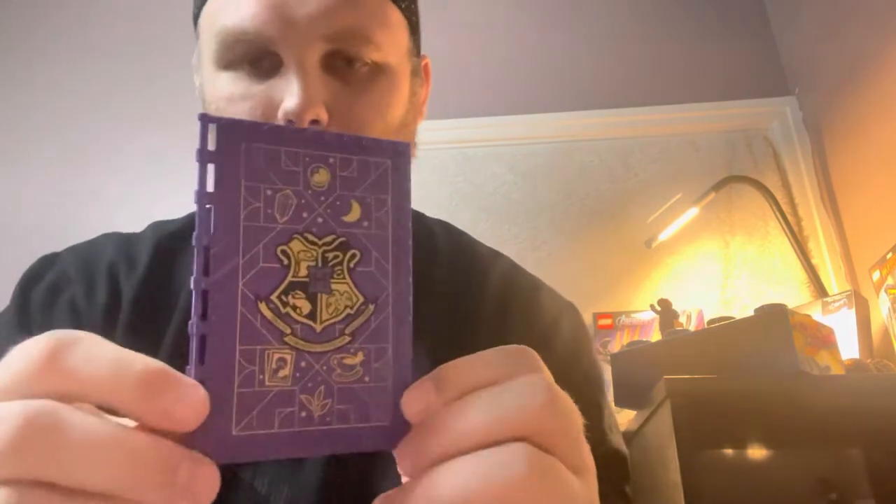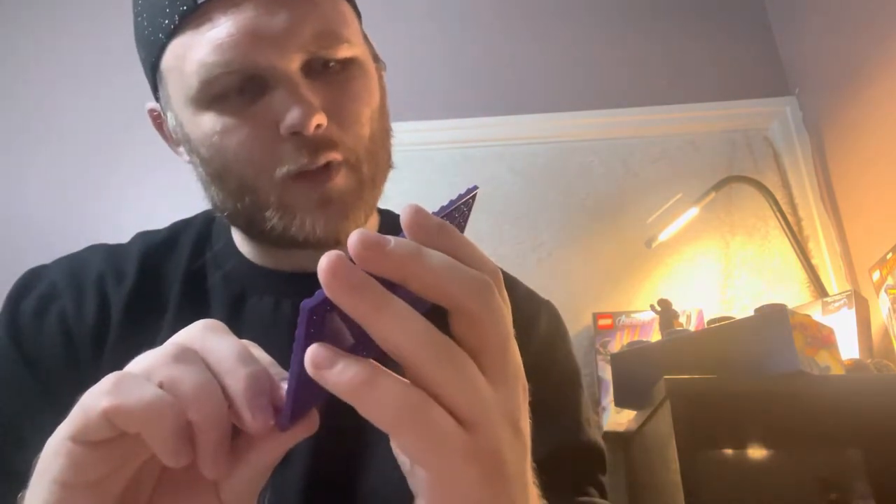That's cool, I do like the colour of this. The deep purple - is it deep purple? Like a midnight purple. It's a nice colour.